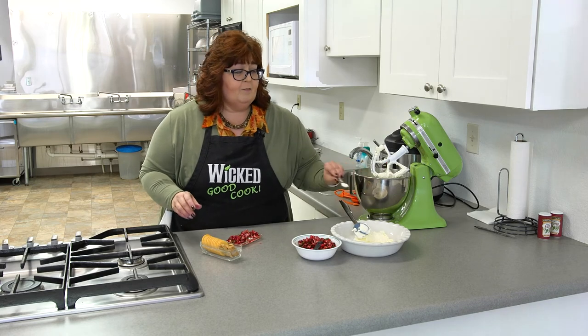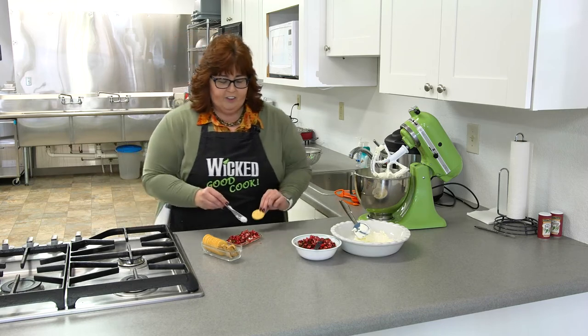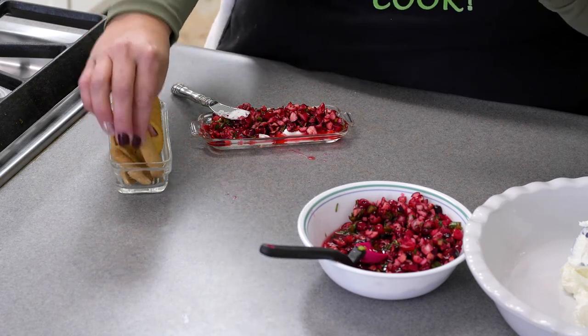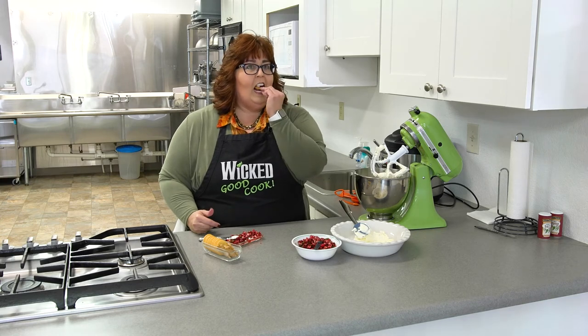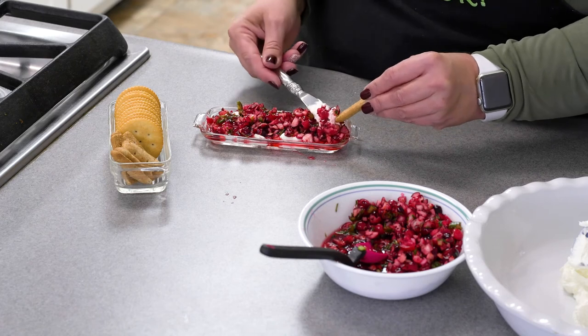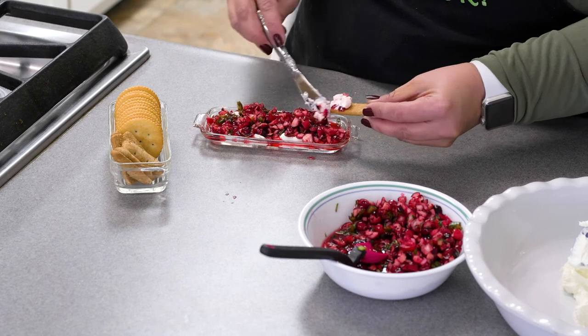I would put a spreader out — some people would just dip — but you can use a Ritz cracker and just pile it on. I also have these little graham sticks for if you prefer the sweeter side. So it's a little bit sweet and a little bit hot. I really love it so much. I'm going to try it with the sweet too, but the Ritz is very good. I will not put the whole thing in my mouth this time.